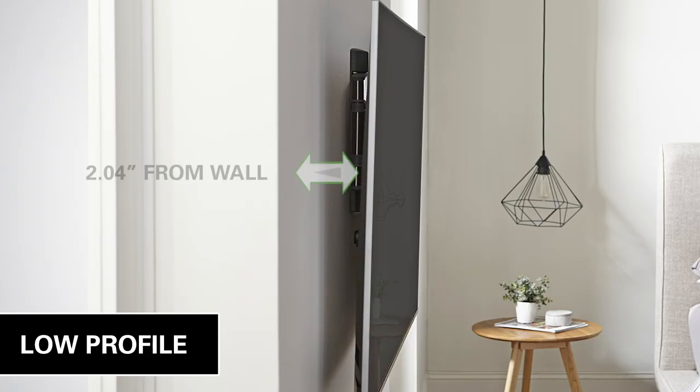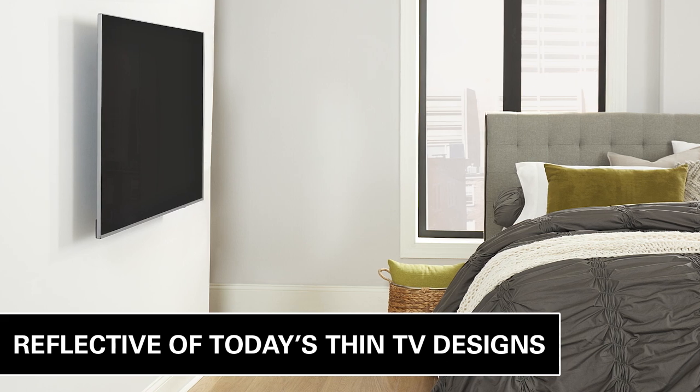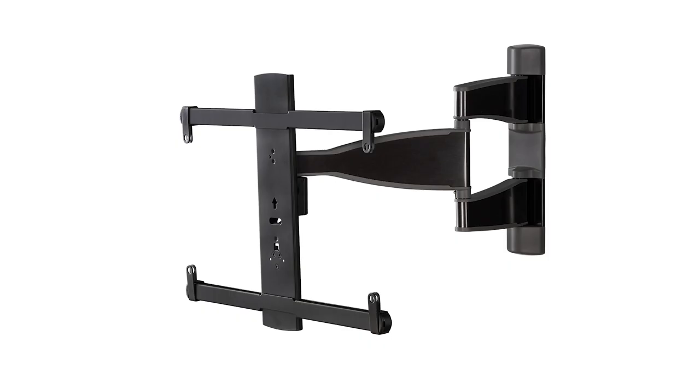With a lower profile depth than traditional Full Motion Mounts, the Advanced Full Motion Mount positions TVs closer to the wall, creating a more streamlined look that is reflective of the thinner profiles of TVs on the market today.